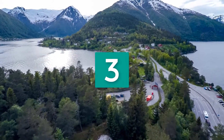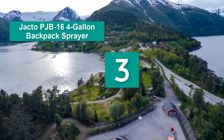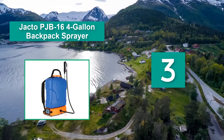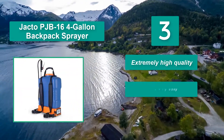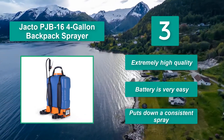Number 3: Jokto PJB 16 4-Gallon Backpack Sprayer. It has a very high-quality fit and finish. In fact, it feels like the most solid product out of all the ones reviewed. Main features: extremely high quality, battery is very easy, and puts down a consistent spray.